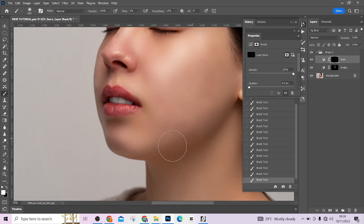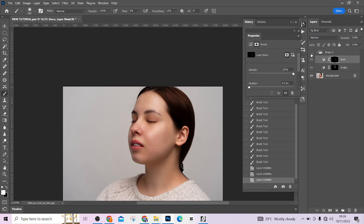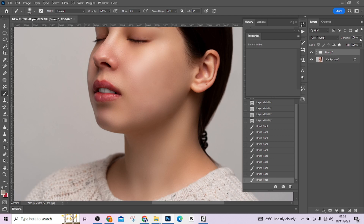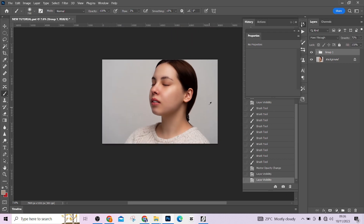There is one more thing I'm noticing in the picture that we need to fix — the whole picture is not having the same skin tone. We are going to be matching the skin tone to make the whole skin rhyme and match with each other. You can reduce the opacity of the group to make it look realistic so it doesn't get too much. Then flatten your image.